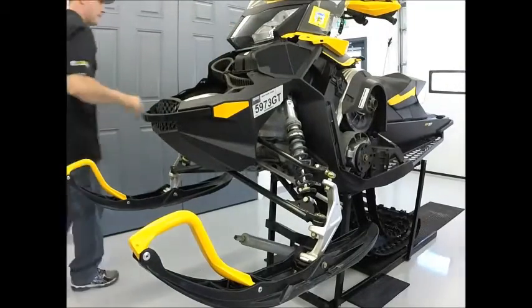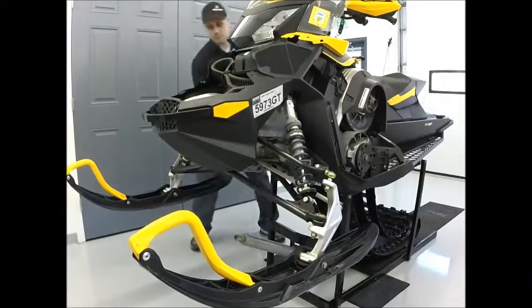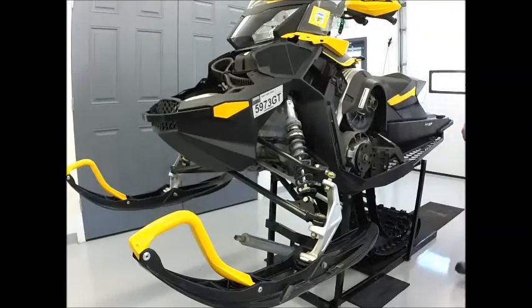We're going to start by removing side panels, front cowl, clutch guard, spare belt, and any other components that restrict access to front end hardware.